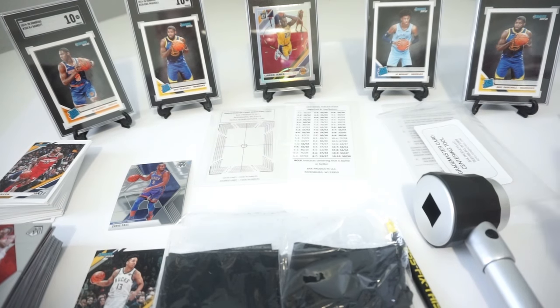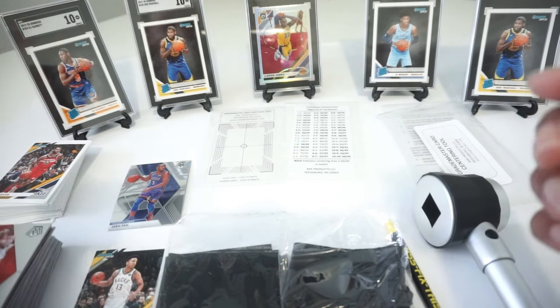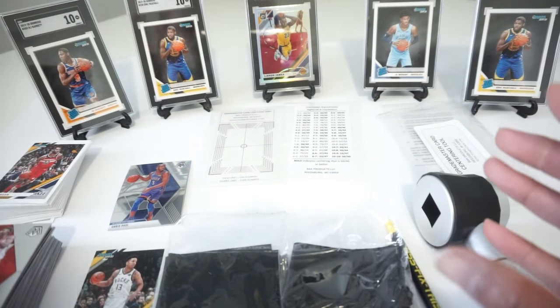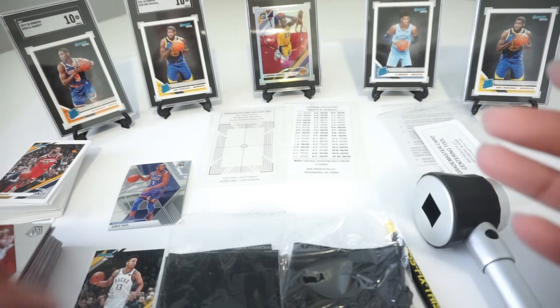So with that being said, I'm just going to kind of clear out some of this background here. I'm going to walk you through how I taught myself how to grade cards, and then I'm going to show you quick — like one to one and a half minutes — how I do it. And then boom, whether it goes on a card saver and gets submitted, or if it goes back into the pile as not going to get a ten. So let's cut to this next clip.